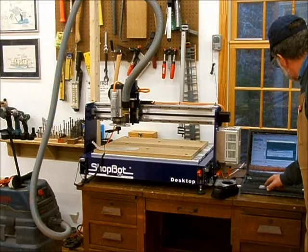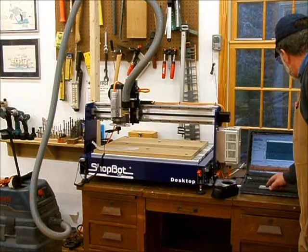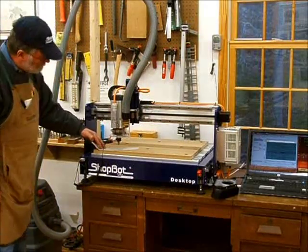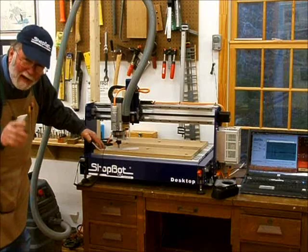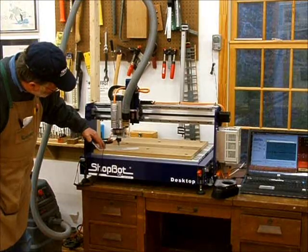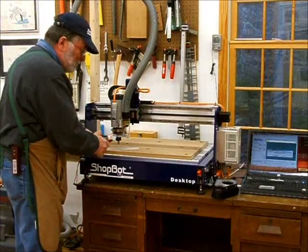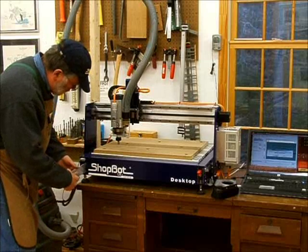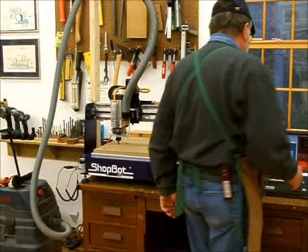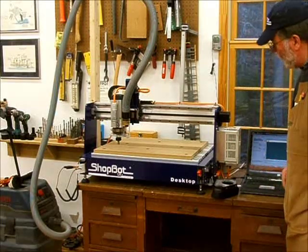I go ahead and tell it to do that. It's going to ask me if I have my plate in the right place — I say yes, it gives me a little warning. See how it stops as soon as it hits the plate? You have to come in and double check to make sure it got the right measurement. Now it knows the zero point, and then you take your alligator clip off before you start the machine, or you'll be sorry.